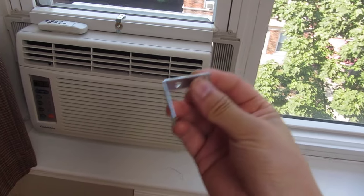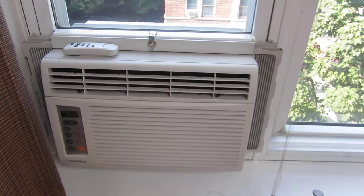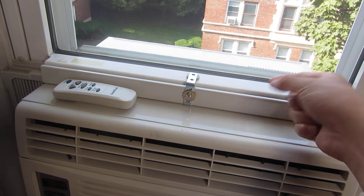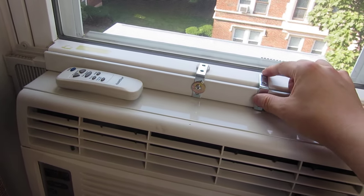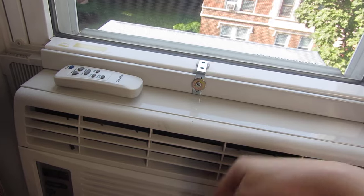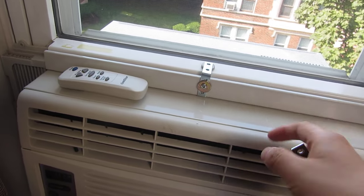What I've done is I bought a bunch of L brackets from Home Depot. I mounted it between this metal guard here and the window handle, and what it does is when mounted like this it prevents the window from opening, because the weight of the AC is down so I can't open up the window.